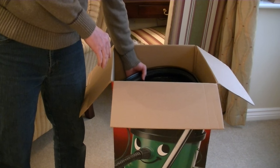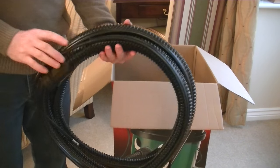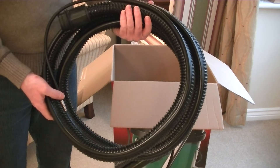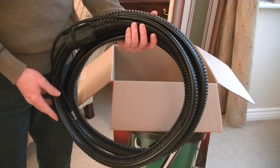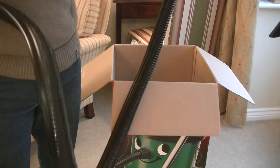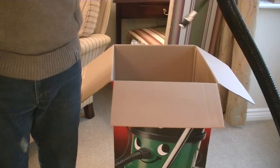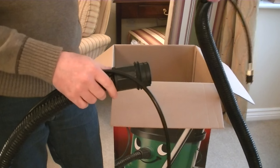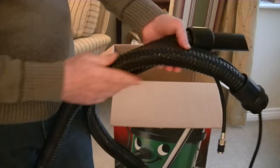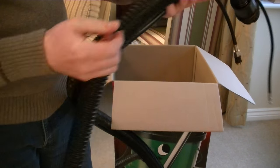With a multi-purpose vacuum that has one hose you have to wait for that hose to dry out before you can use it for dry use again. With the George you get two hoses. This is the wet hose — I'd recommend using it for wet pickup, for clearing up a spill, and of course it's also used when using George as a deep cleaner for upholstery, carpets, or floors. It is a longer hose than the standard dry hose — I'll be showing you how far it reaches up a standard flight of stairs.